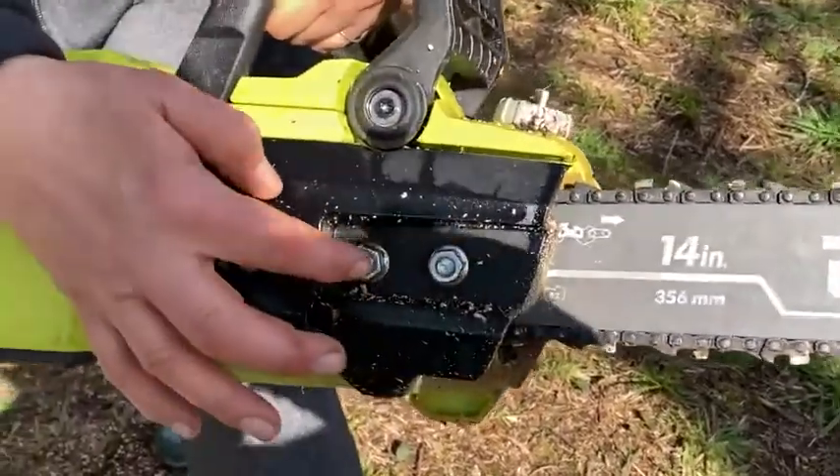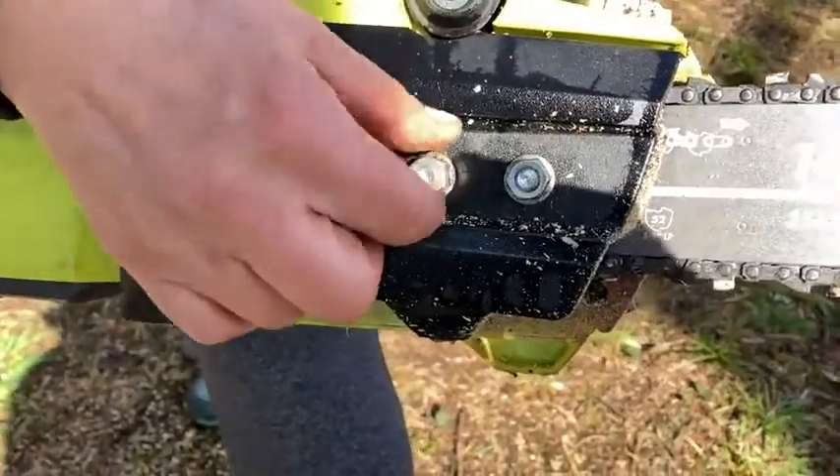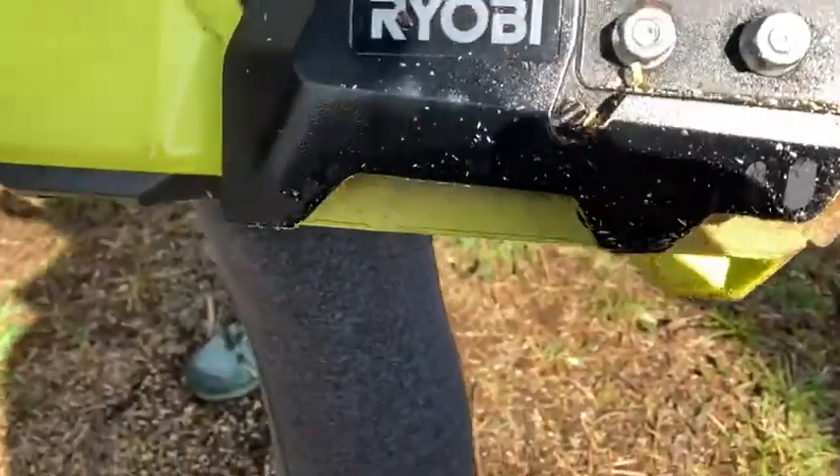So then you can just loosen these, put the chain right back on, tighten them up, and tighten with this little screw here. It's very easy to do.